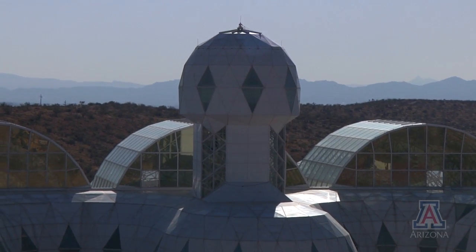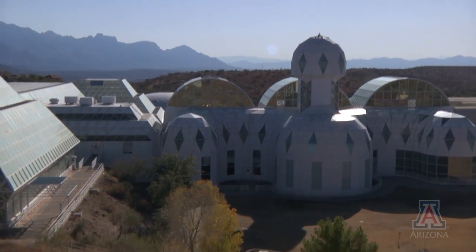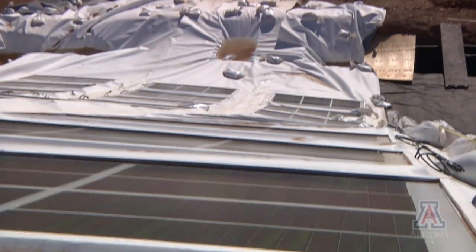The University of Arizona's Biosphere 2 has teamed up with an Arizona firm on a research project to develop new, more effective ways to mount solar panels.